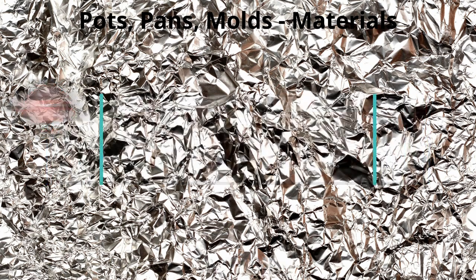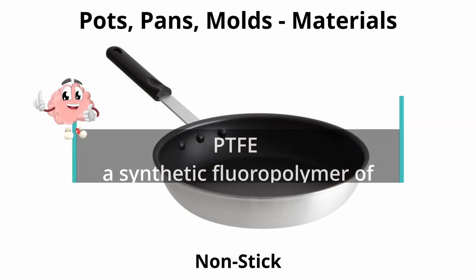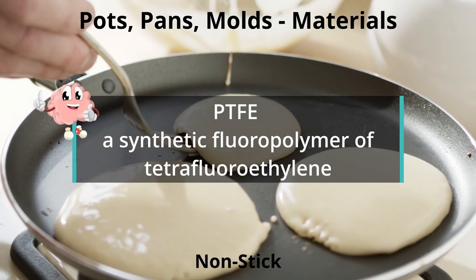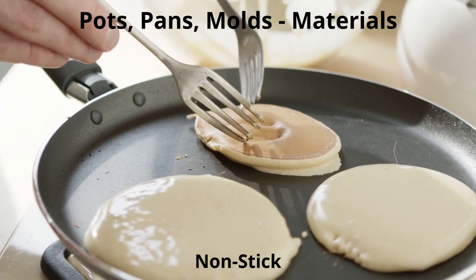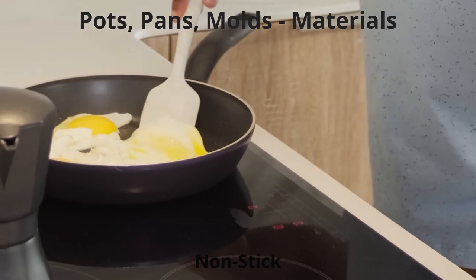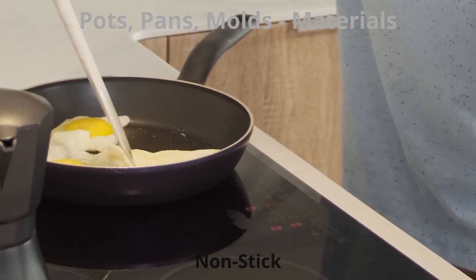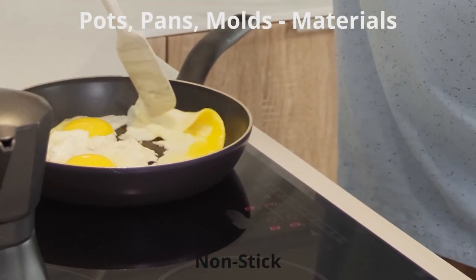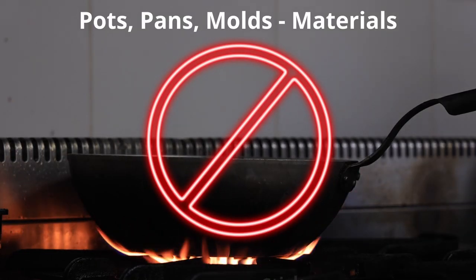Another type of pot and pan is non-stick, generally coated with a plastic called PTFE. Non-stick pans offer a slippery, non-reactive finish to prevent foods from sticking, but they require a good amount of care. The coating can scratch, chip, and blister, which releases chemicals. It is very important to use plastic or silicone utensils only when using non-stick cookware, and avoid heating oil to the point of smoking.